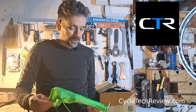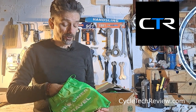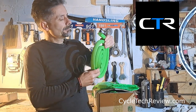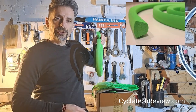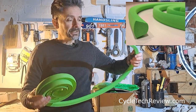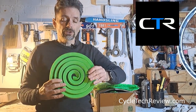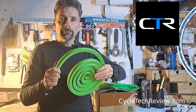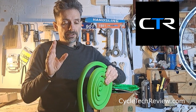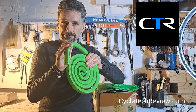These Vittoria Airliners are specifically for gravel — they do mountain bike and road versions as well, which are slightly different. These have a much more rounded shape, and they're bright green. You fit these inside your tubeless tire and they soak up impacts without soaking up your sealant, so you still run sealant. They protect your rim so when you get a big strike at lower pressures, going down somewhere rocky, these prevent damage.